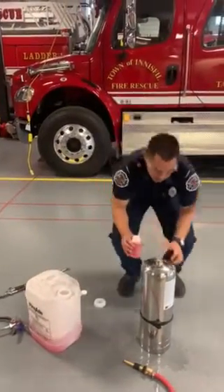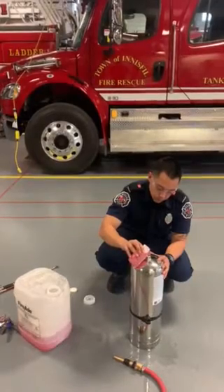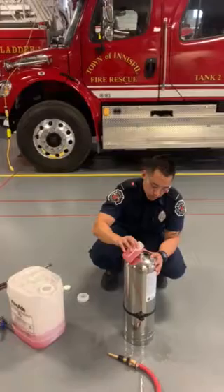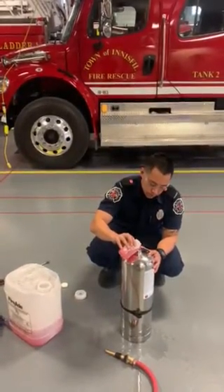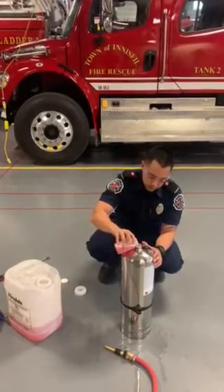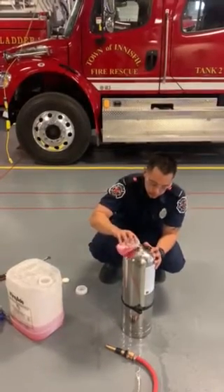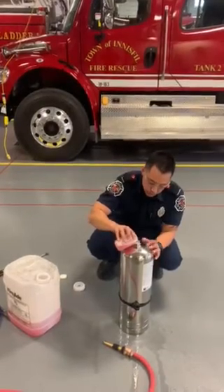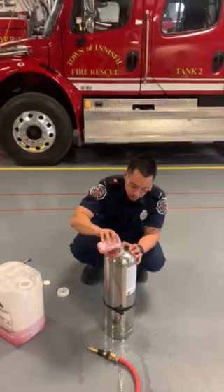You're going to want to pour it slow, otherwise you will have a bubble bath. Now I'm going to fill this up.